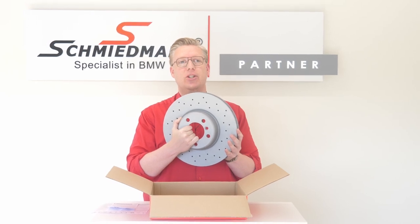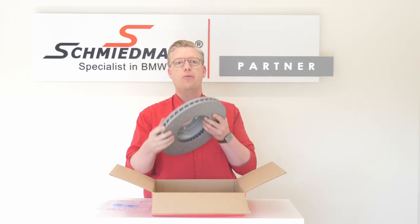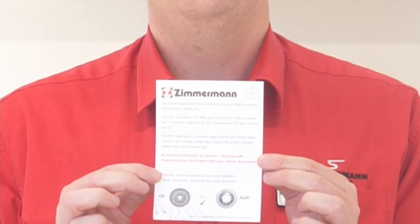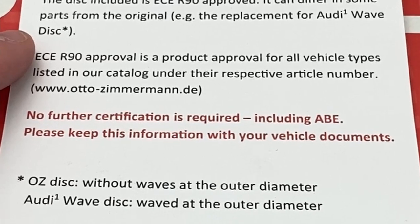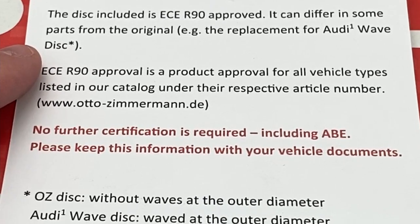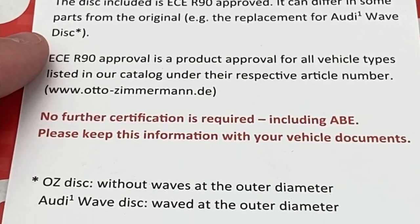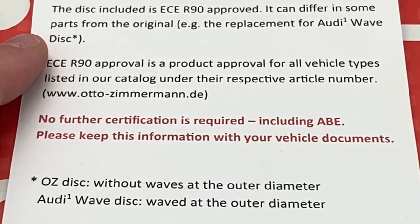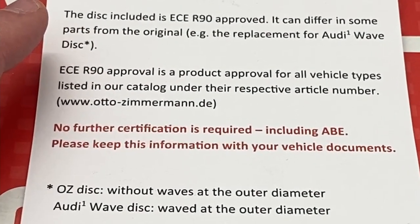I promised to get back to the paperwork, which is included if you buy these from Schmidmann. This little piece of paper is really important. As it says here, no further certification is required, including ABE. Please keep this information with your vehicle documents. This means if you mount these and keep this piece of paper with your vehicle documents, these are legal and no further certification is required.